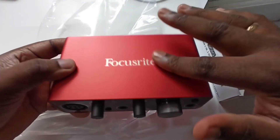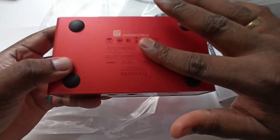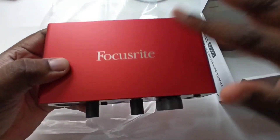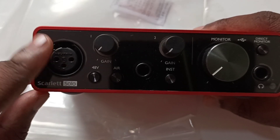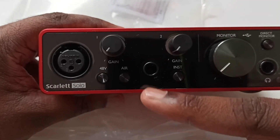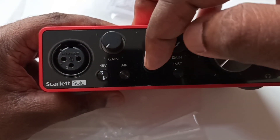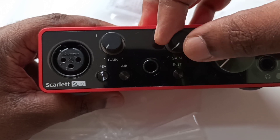Build quality is very good — it is a metal body. This is the mic input, and here we can connect musical instruments like guitar. Then this is a gain control.